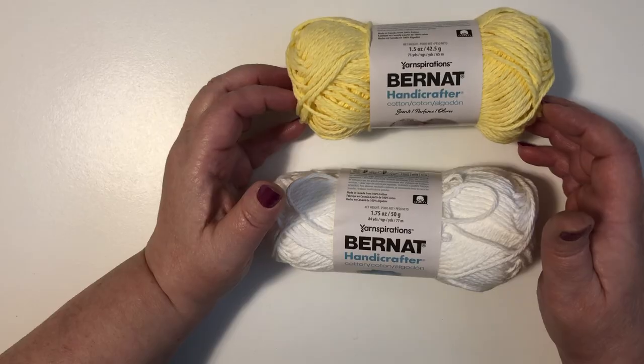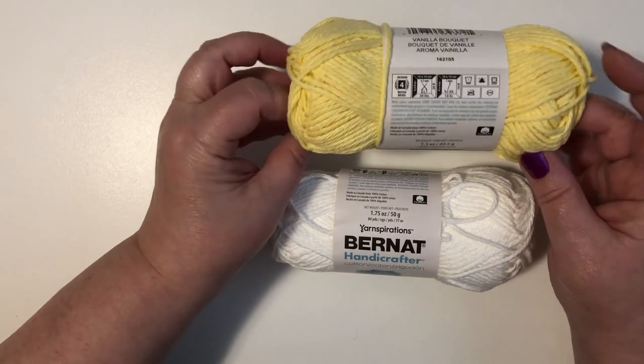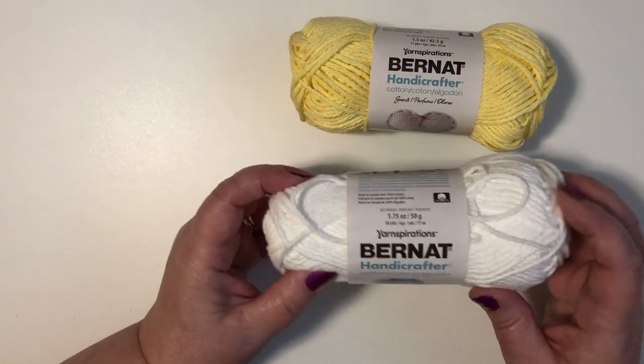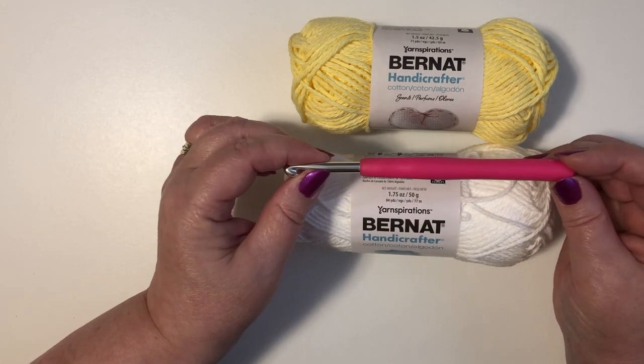To crochet this dishcloth I'm going to be using the Burnett Handicrafter Wool. It's 100% cotton. The yellow I'm using today is called vanilla bouquet and the white is called white. I will be using a five and a half millimeter crochet hook.